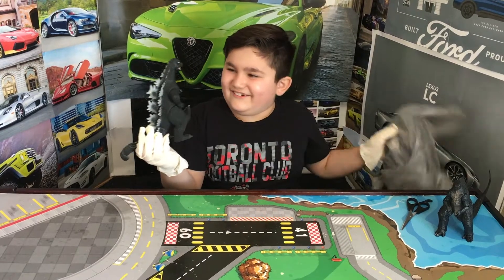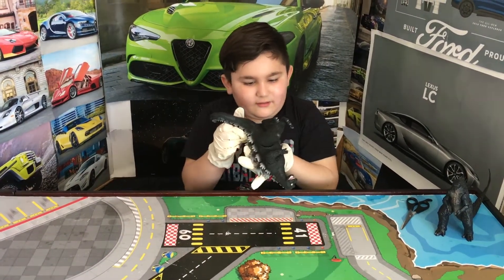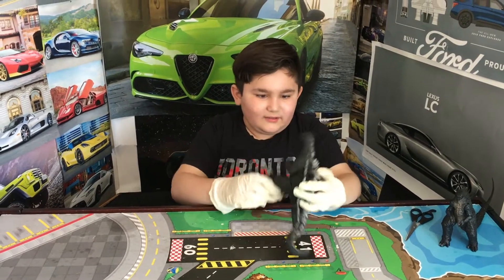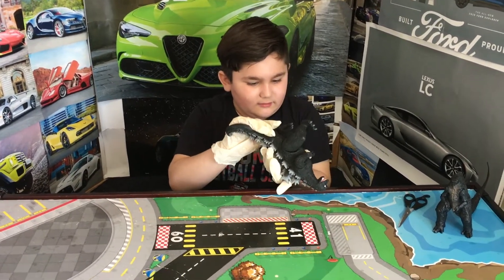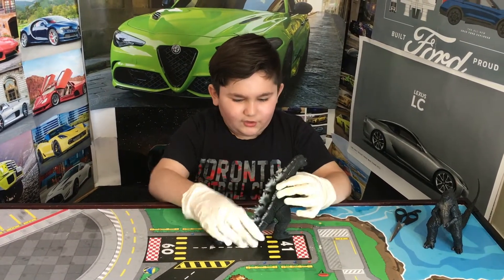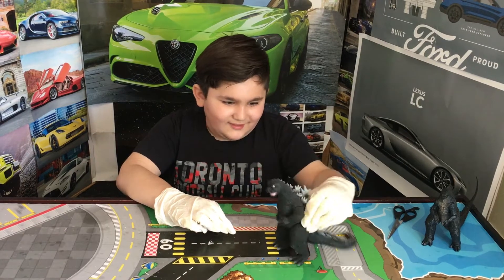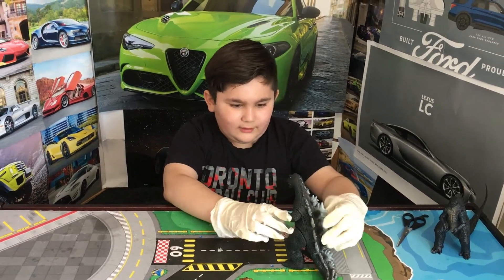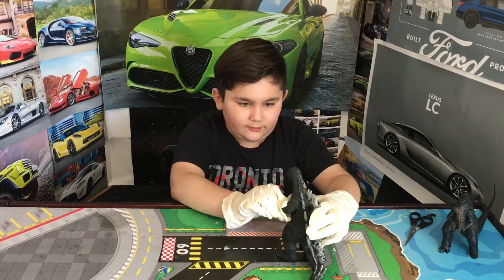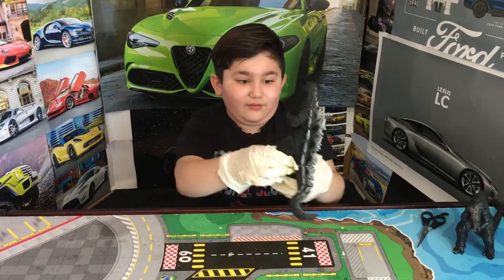Here we go. I got this Bandai Godzilla. I'm not sure exactly which Godzilla this is, but I'll just say this is Godzilla '73 versus Adora. Still, look at this thing — it's so awesome.